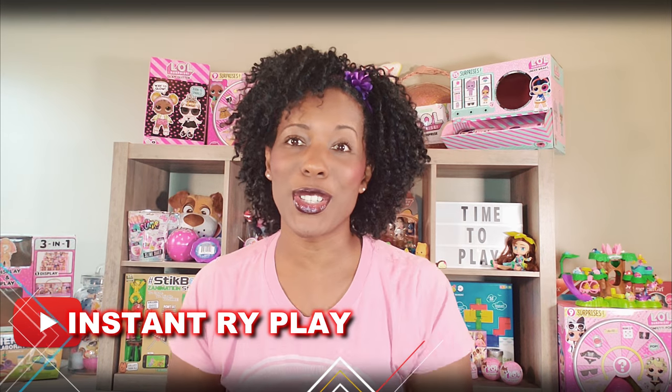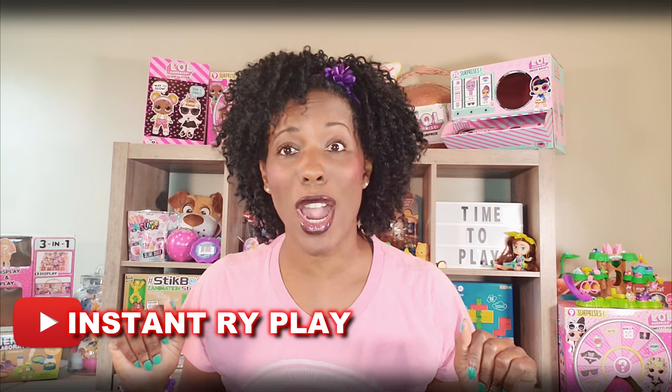Hi Ride Play Pals! Thank you so much for clicking on this video. We're gonna go ahead and get right to it, okay?